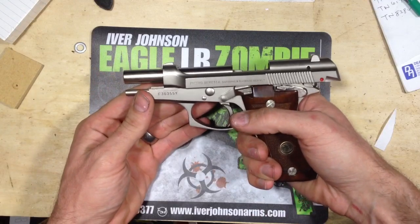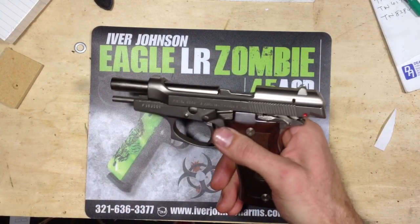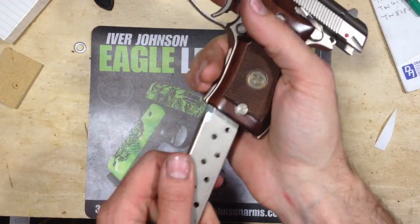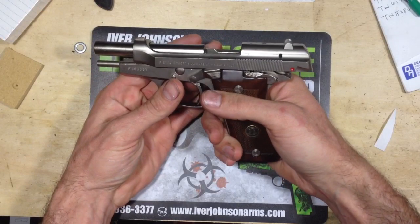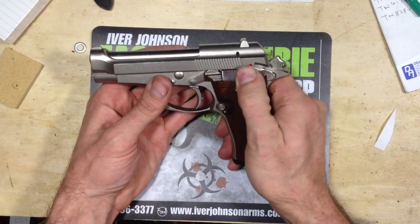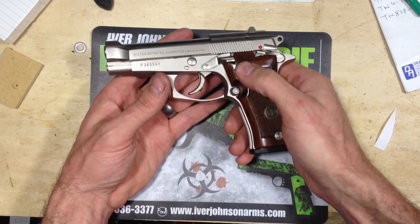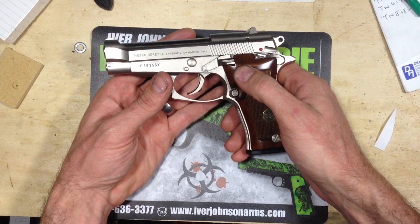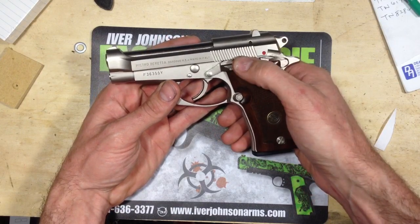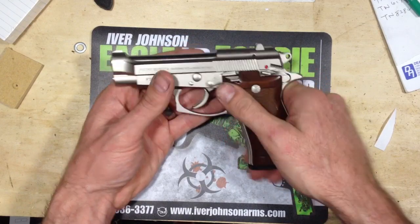It's a really, really smooth slide. Your magazine goes in real nice and you just bring it back in. Still has a decocker frame mounted safety, as opposed to the 92 which has a slide mounted safety.